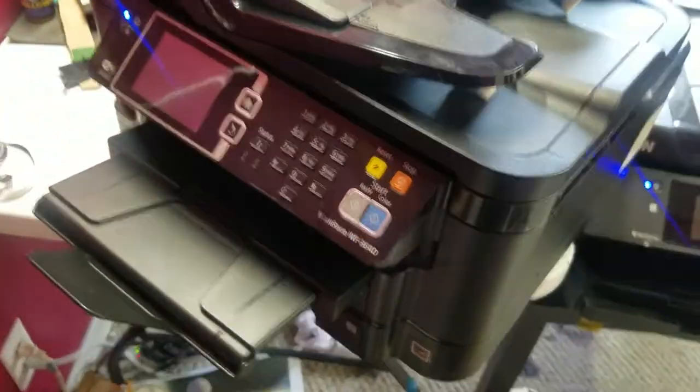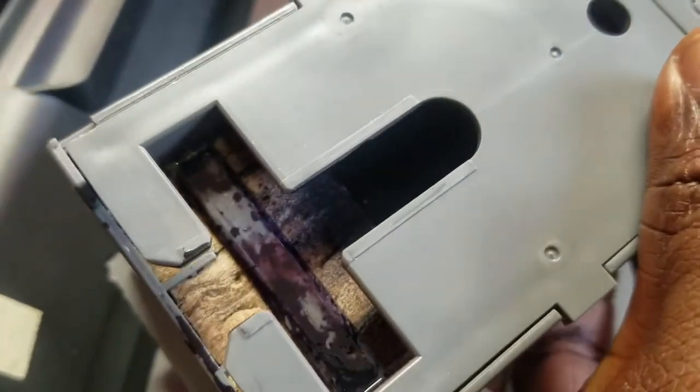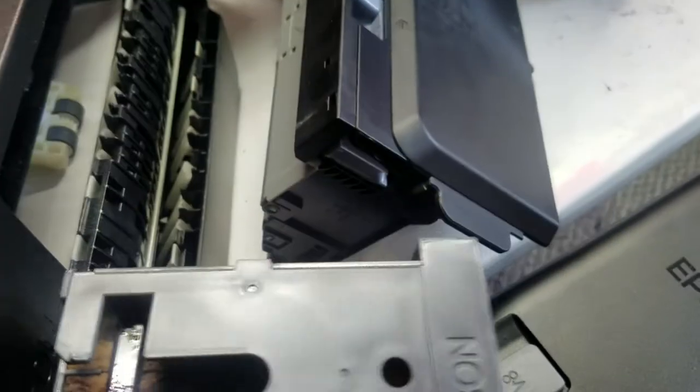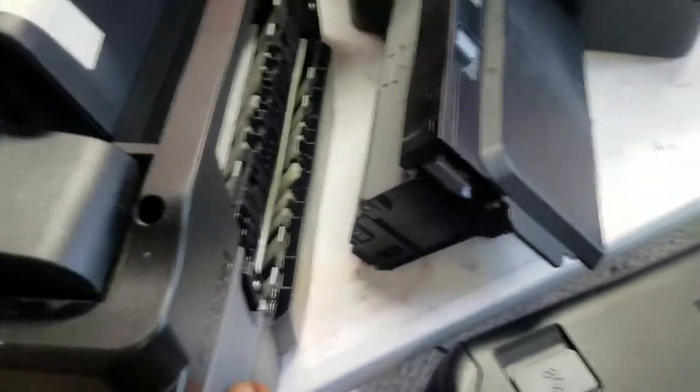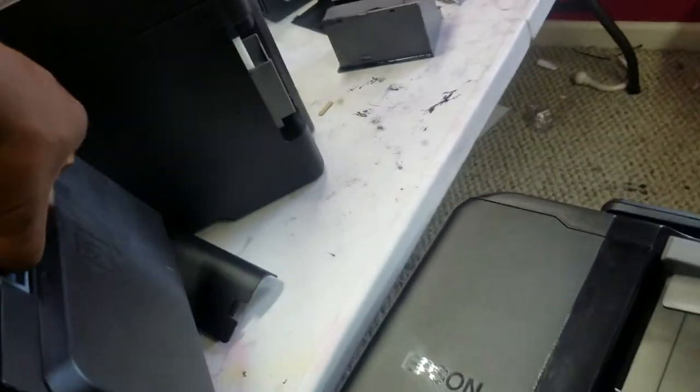When it stops printing, you come back here — this is a 3640 — remove this back cover and remove your maintenance box. As you can see, it gets filled up with ink. Those pads are what keep the ink from just sloshing around in the box; they absorb it. You replace it, put another one in, the printer detects it as new, and you're good to go.